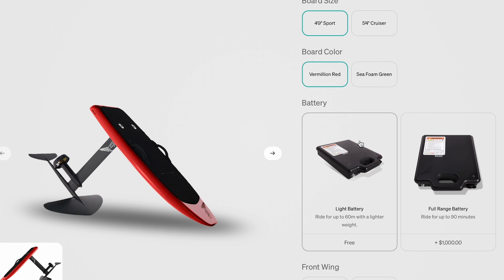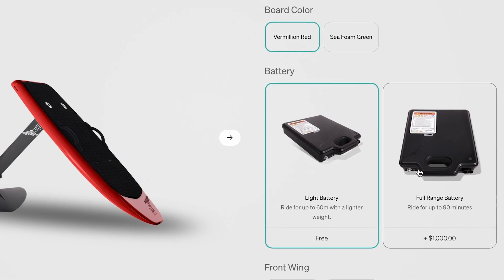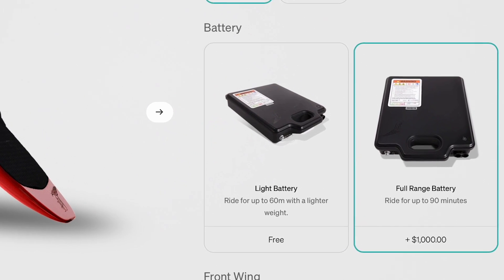When you order an E-Foil, you have the option of choosing the light battery that's included or upgrading to a full-range battery for an extra $1,000.